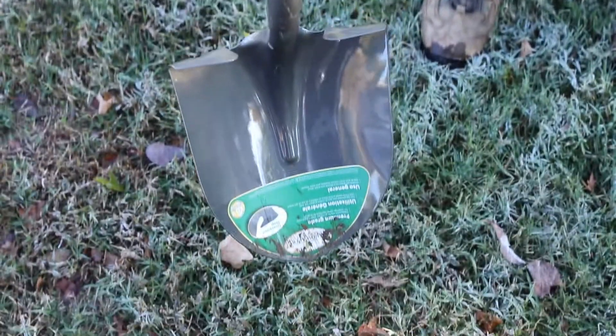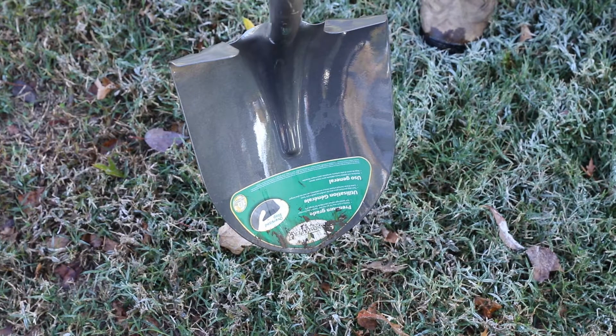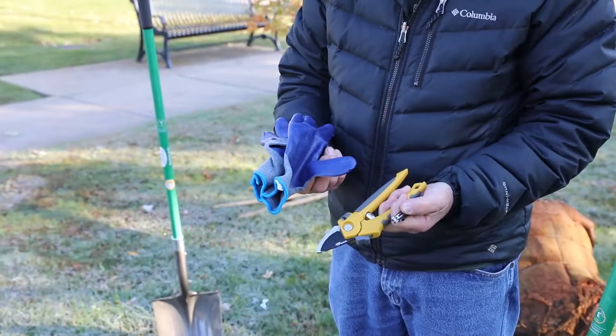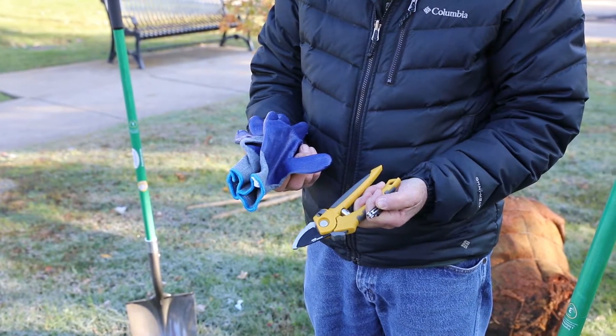Tree planting tools include a spade shovel that has a point on it to help break through the dirt, a matic or pickaxe, a knife or pruners, and optionally gloves and a rake.